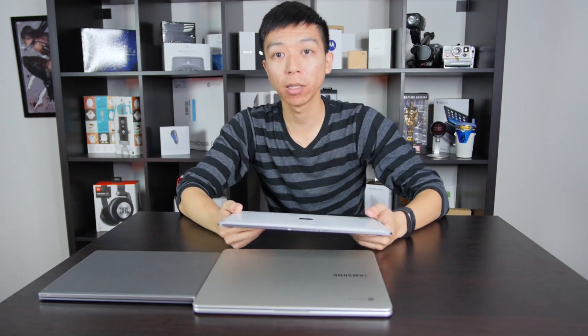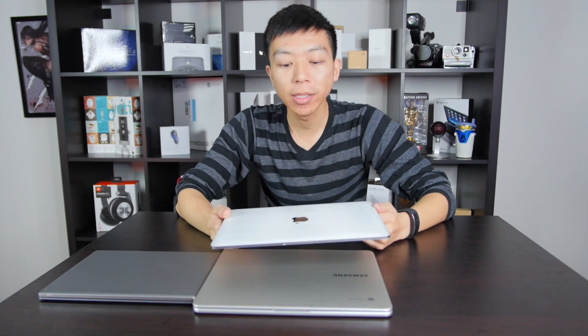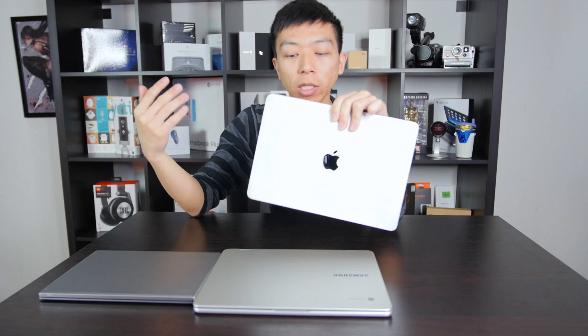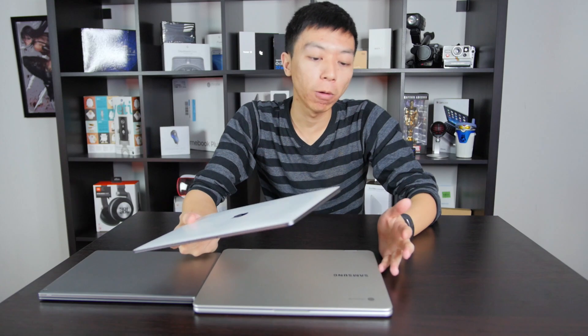This is just here for size comparison, so we're going to take a couple close-ups and then get this thing out of the way. But this is the 12-inch Apple MacBook. We also reviewed this on the channel last year — it's one of my daily drivers. But a lot of you have asked me to put a MacBook next to the Chromebook Plus for size comparison, so we're going to do a couple shots and then get to the main attraction, which is the Pixel C versus the Samsung Chromebook Plus.